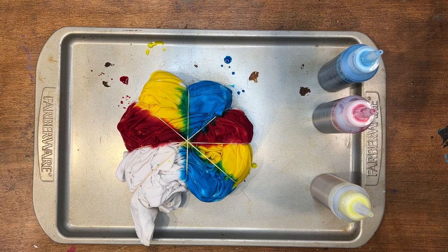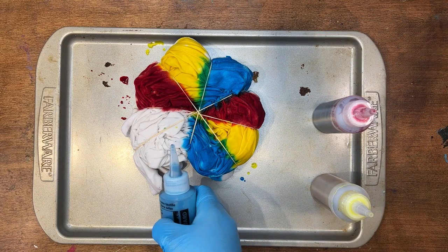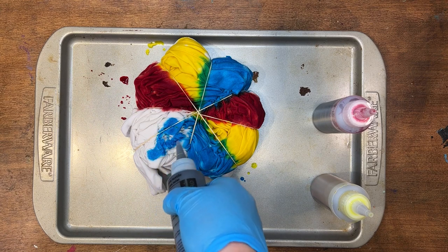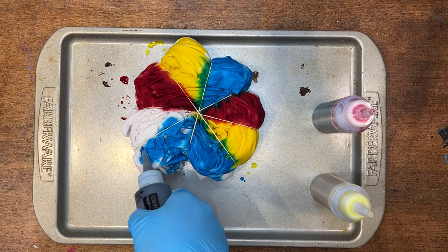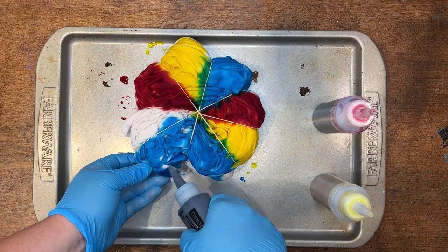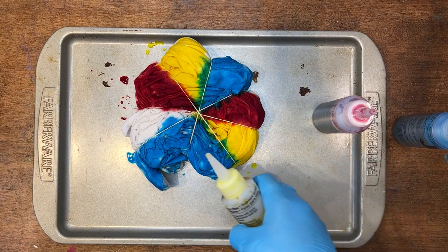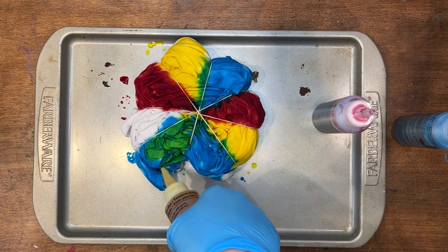I think I'm gonna make this one section fully kind of green, so let's come in with blue and then I'll come in with that yellow here to mix a green.